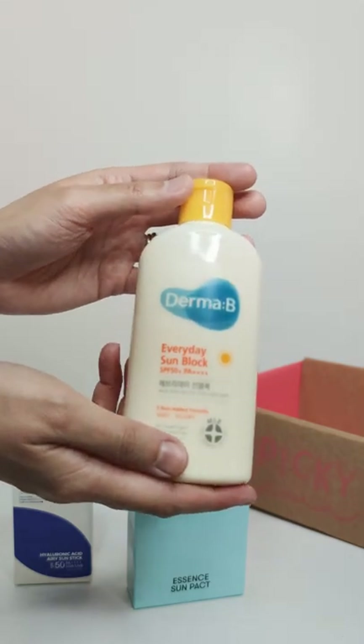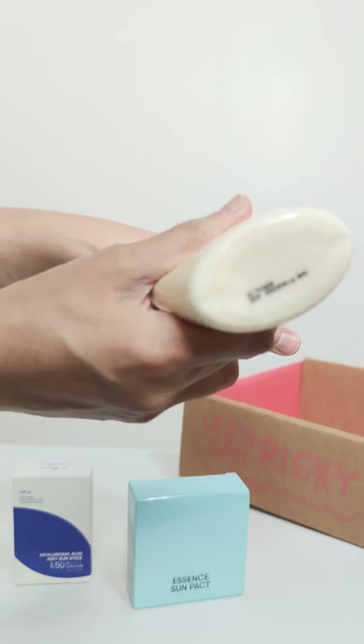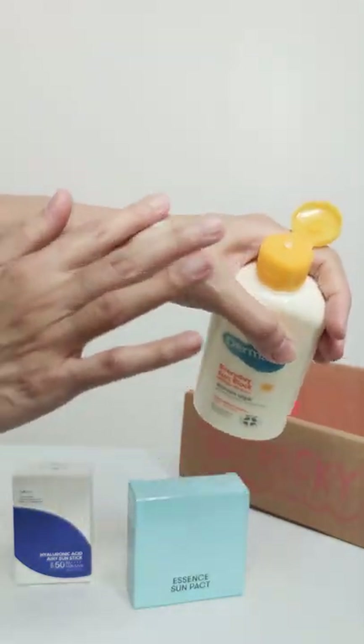But the nice thing about it is it also easily absorbs into your skin with no white cast. Now an interesting one is this Dermabee sunscreen. The cool thing is it can be used for both your face and your body, and it's also 200ml — so that's a lot.